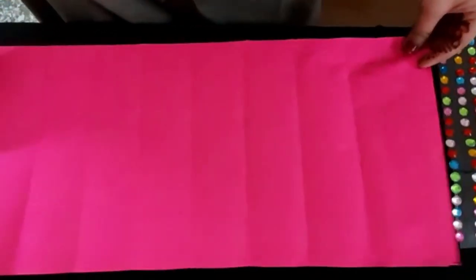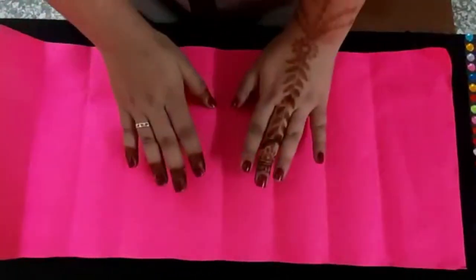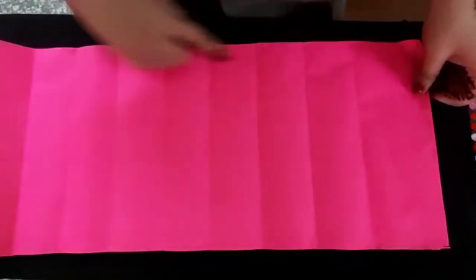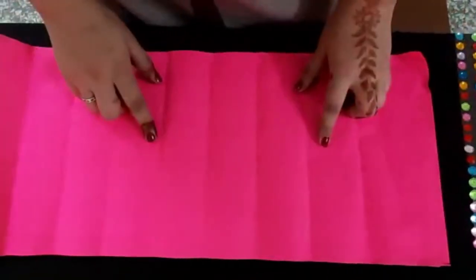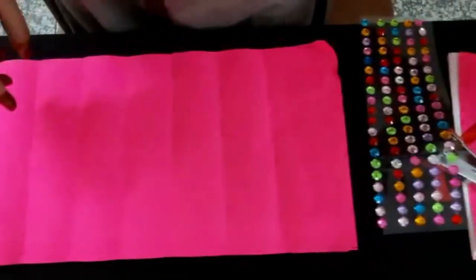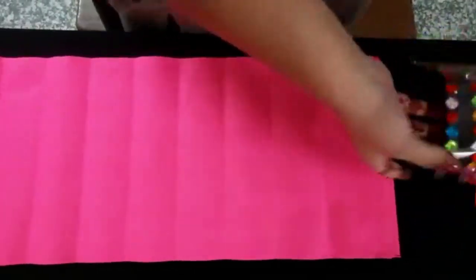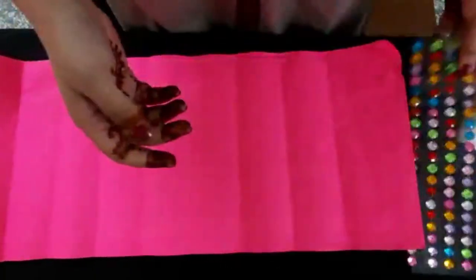Hello students! Today we are making a bouquet for Teacher's Day. We need two rectangles of 51 by 22 centimeters. We will also need some cut-out flowers in any color, stones or circles to decorate the flowers, and a ribbon. Let's start!